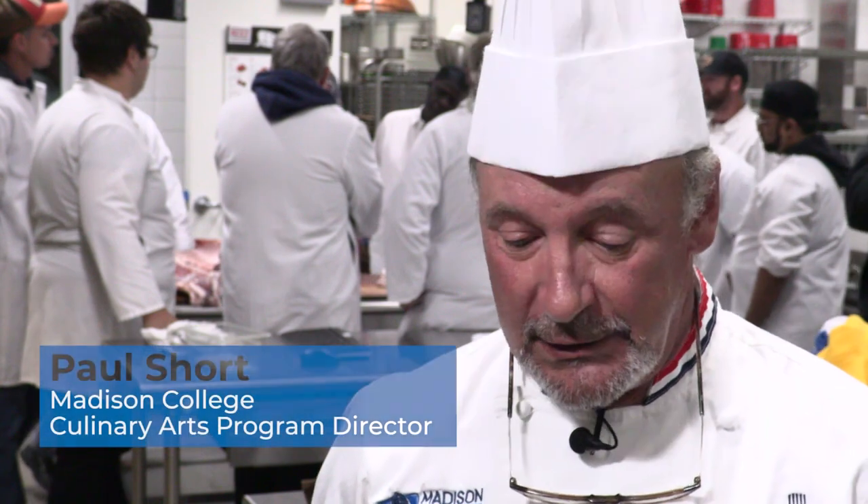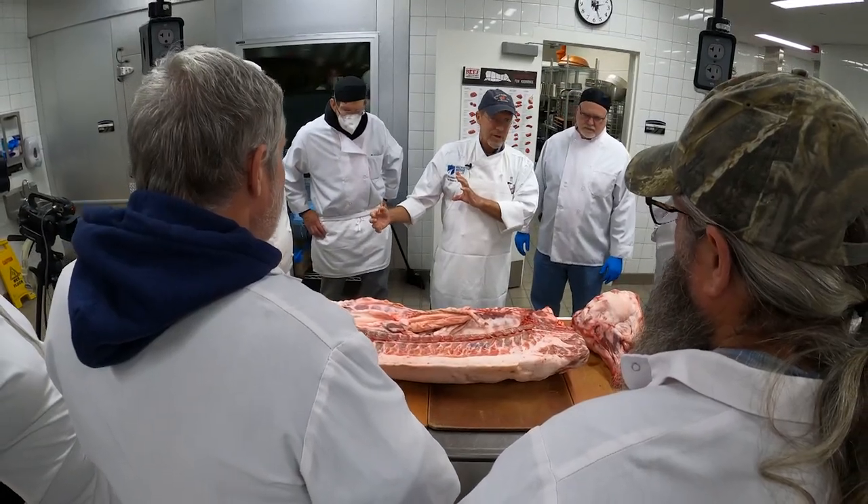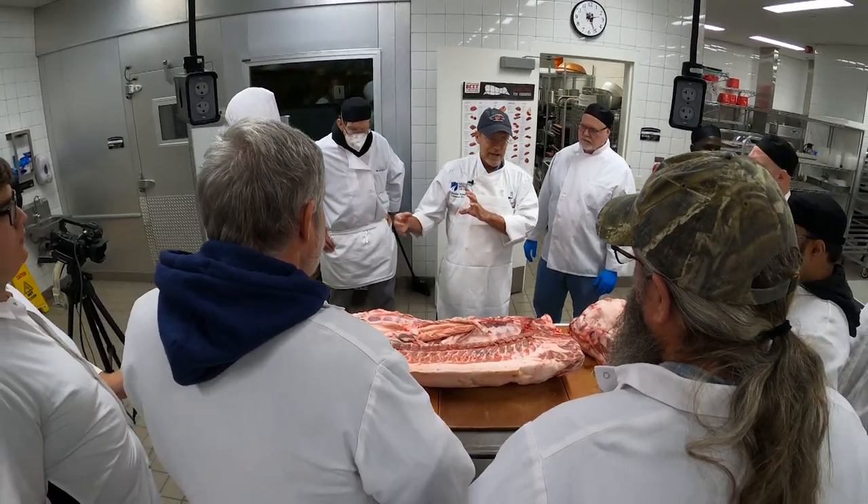What's happened in the industry is a lot of butchers are getting older in years, and they have no one to pass on their business to, or they're just getting out of the business. It's really a big problem for farmers and for the agriculture community as a whole.